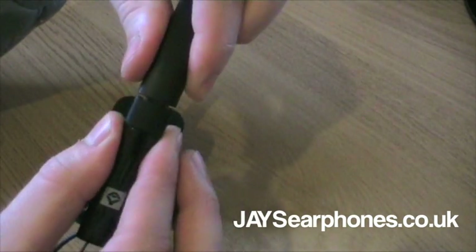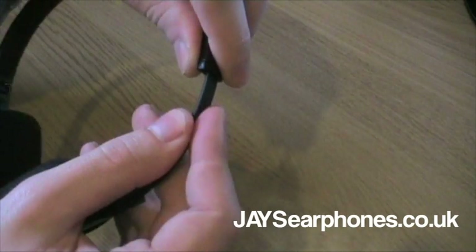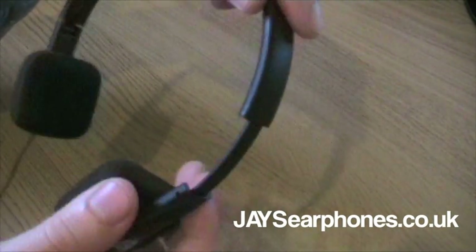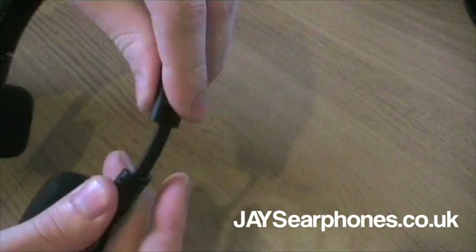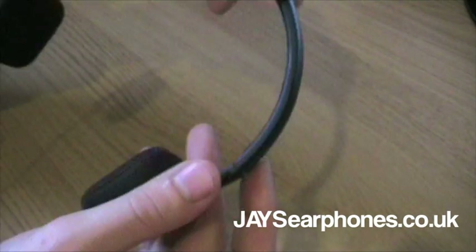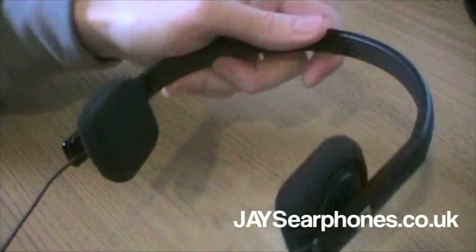Now the adjustable headband accommodates even the biggest of heads. Although it doesn't feature stoppers every few centimetres, when you adjust the headphones they just slide and there's not that usual click you're used to. I don't know if this could pose a problem in the future - like if you use these headphones for a year, are they going to become really slippy with no traction? I'm not too sure. I've only been testing them for over a week, but I'm pretty confident they'd be okay. Only time will tell.